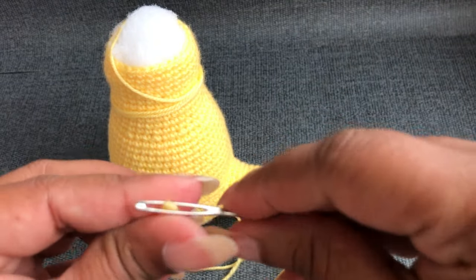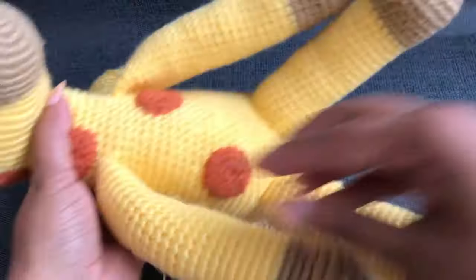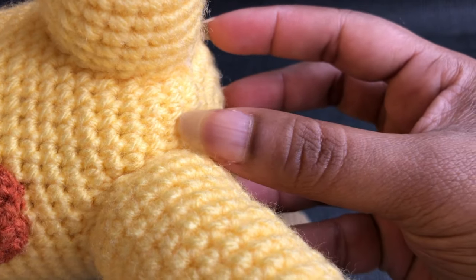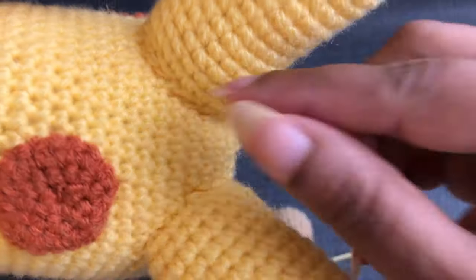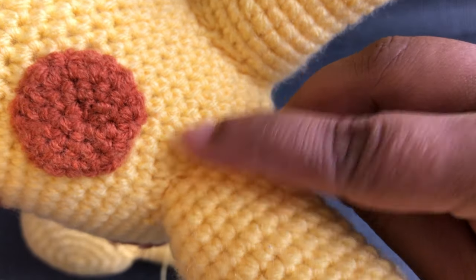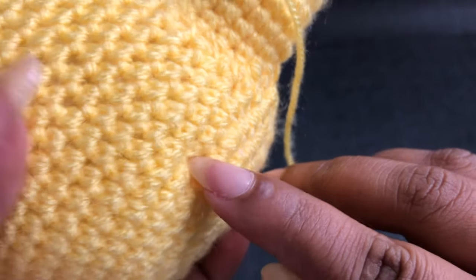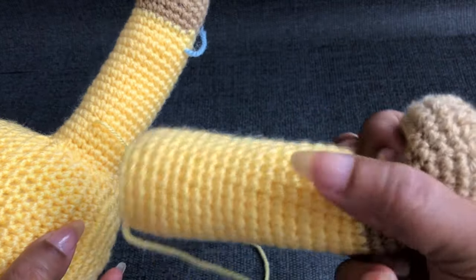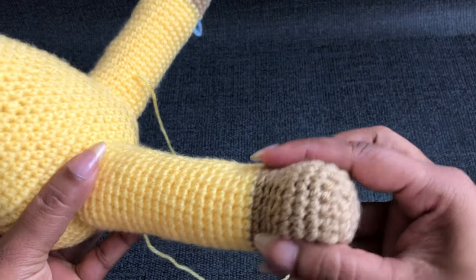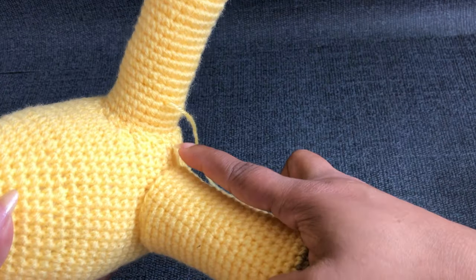I'm using the same yarn tail to join this leg. You can see this leg has a little space. Round six and the last round — round six has one, two, three, four, five — skip five single crochet on the top. One, two, three, four, five, six, seven, eight, nine, ten — skip ten single crochet, then it comes like a V shape. Skip five single crochet, then it comes into here and the top — ten single crochet. Make sure you put this leg shape on the top.